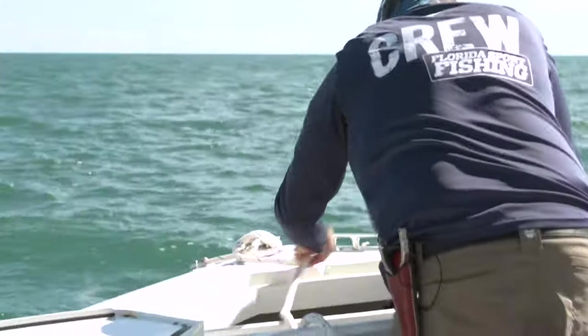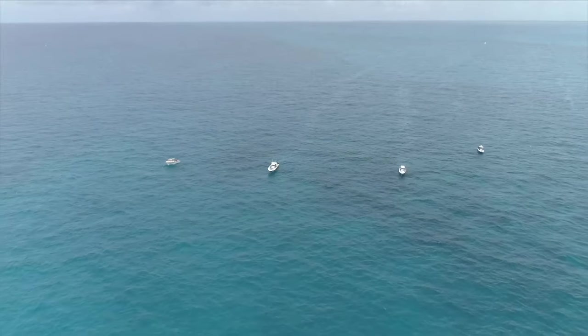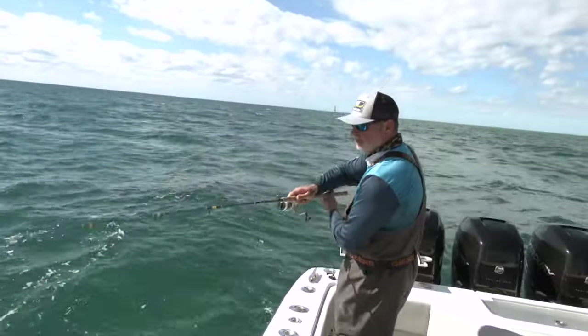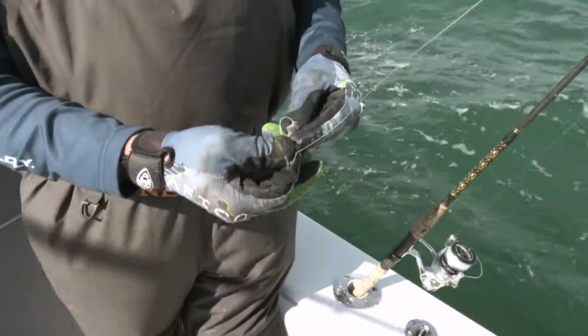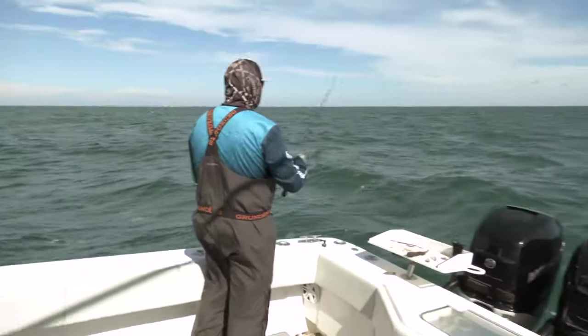Once I'm anchored up and chumming, my only focus is on that chum slick coming right off the back of the boat. I'm not casting over there or up off the bow — I'm casting right behind the boat. Understand, you're gonna cast a lot. This is not a game of sit and wait; you're throwing baits, you're working baits, a lot of artificials. We're gonna talk about what lures we fish and why, but it's a very active type of fishing that requires you to be actively fishing the entire time.